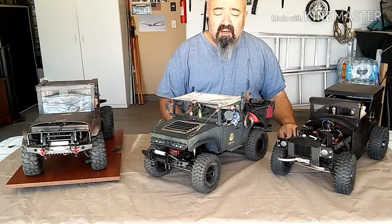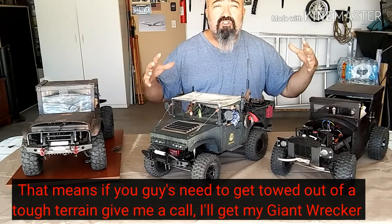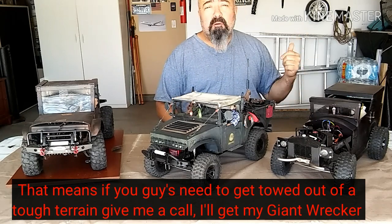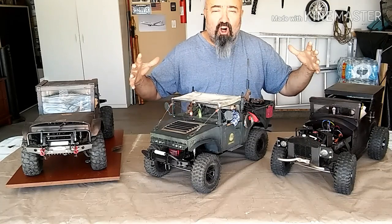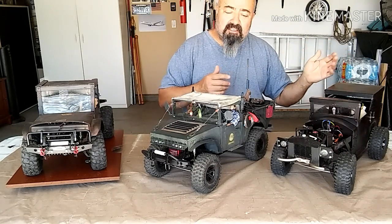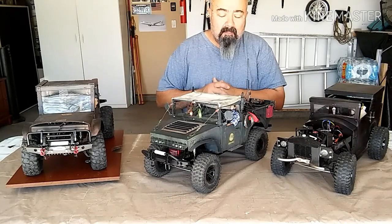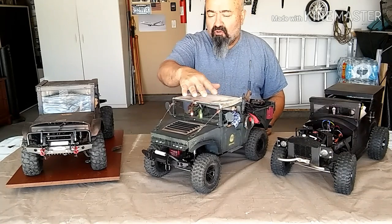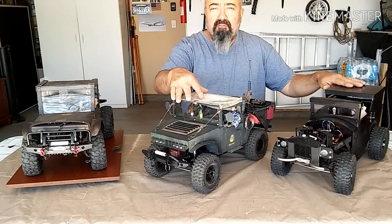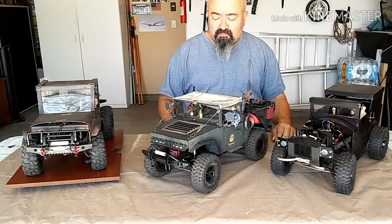I'm going to see if I can build an eight-by-eight out of these two chassis. Worst thing that can happen is they go back to their original state and the bodies go back on. If everything works out I'll get my giant eight-by-eight tow truck that I've always wanted, and it's going to be custom — I'm going to use the aluminum I've got to build one nice big long chassis and use a lot of these parts and axles on that. I'm going to do run videos on these before I take them apart, just so I have a good record of them out on the road. Thanks guys.